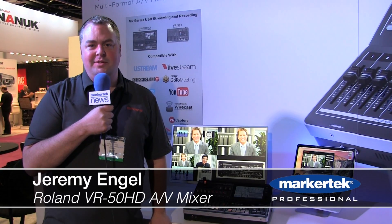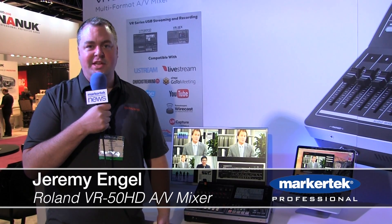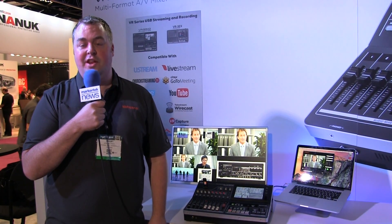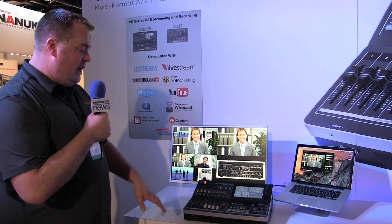Hi, I'm Jeremy with Roland here at NAB 2015 with our VR50HD. The VR50HD is an all-in-one video audio mixer that offers connection to computer for web streaming and recording. Take a quick look at it.